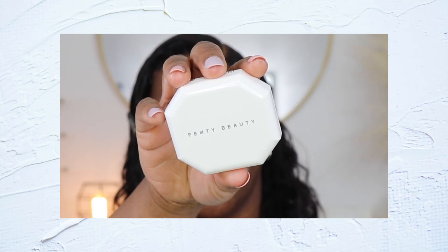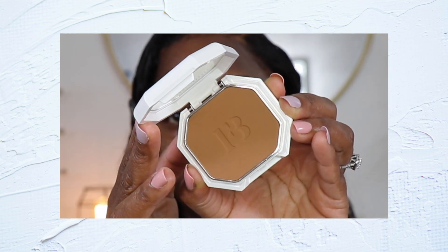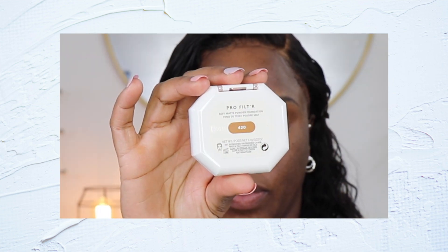Let's go into talking about this new launch — well, it's not new, I'm just late to buying it. Fenty has been launching products like every other week and one of their most recent launches is this Pro Filter Soft Matte Powder Foundation. I have mine in the color 420. I'm going to jump on their website and give you some details.